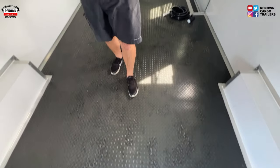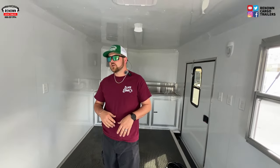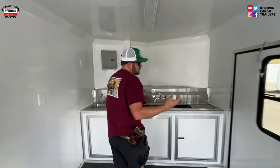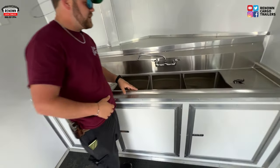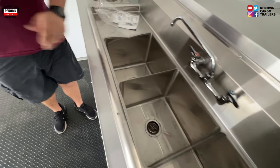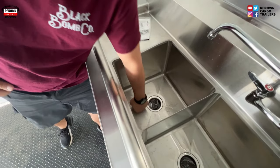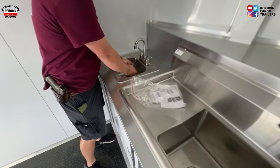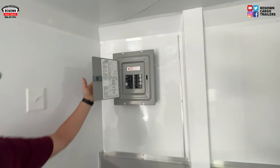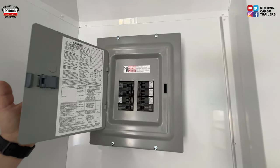Inside of this trailer we have white metal walls, white metal ceiling, and rubber on our floor so you can pass code. In the front of this trailer, as with all concession trailers, we do a three-compartment sink and a hand wash. It does have drain boards and they're very deep submergible sinks. Here's your hand wash — plenty of room, and it has to be separate. Here is going to be our panel box, which hooks up to the motor base on the exterior of the trailer.